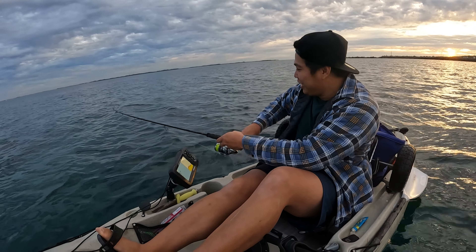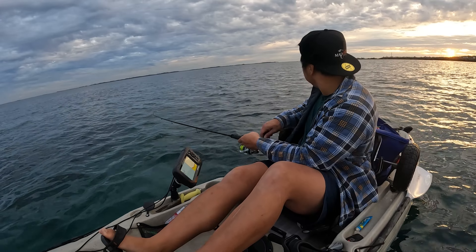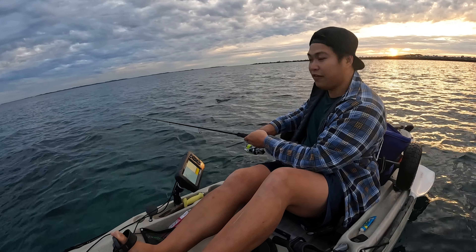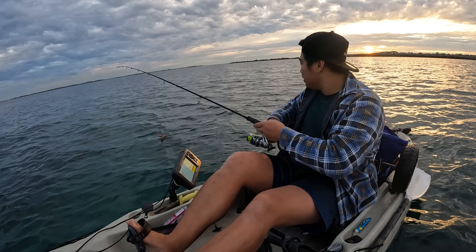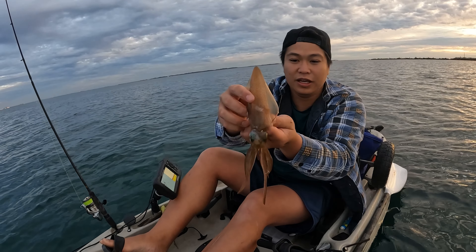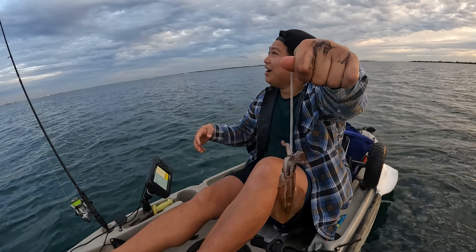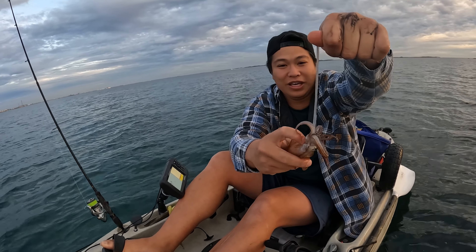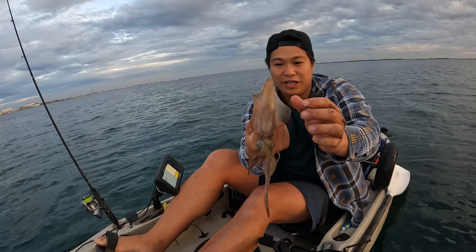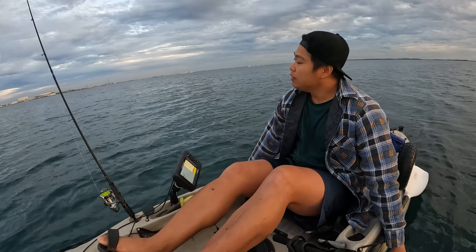Oh, I think we got our first squid! Yes, that's the first squid. That didn't take long! Let's bring him in quickly. Oh, I forgot a net. First squid! I don't really know how to handle this squid, but let me put that away before I lose him again.